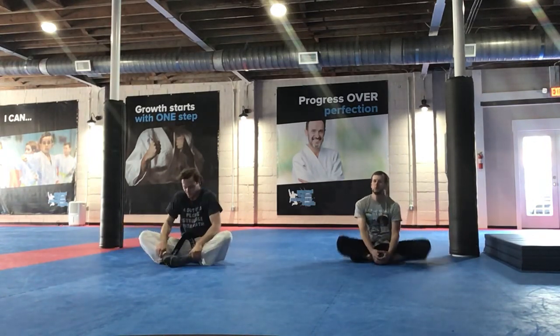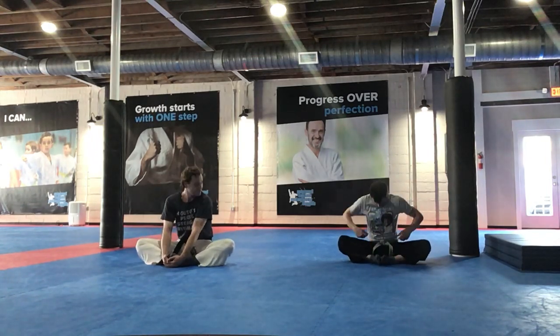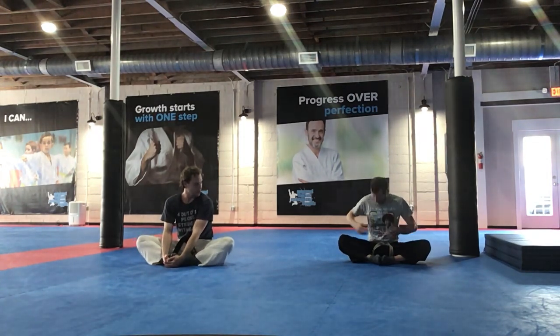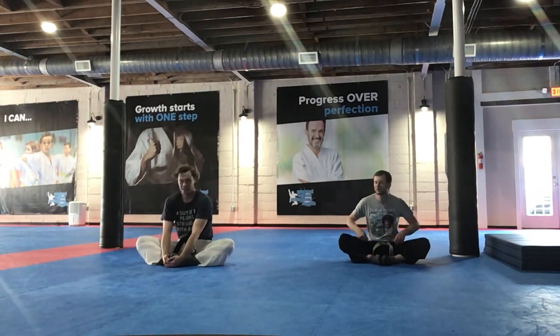And butterflies — move those legs. Awesome, guys. Good to see everybody back with us this week. First class of the week, we're doing awesome shirt week. I have my art shirt on — what's the guy's name? Bob Ross. There we go, Bob Ross. I had a brain fart.